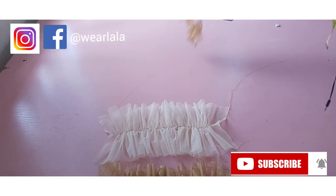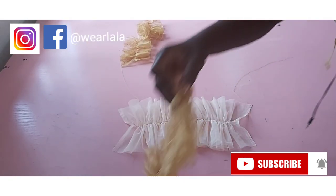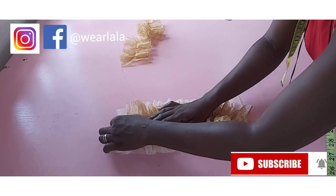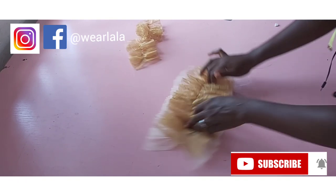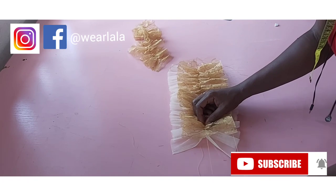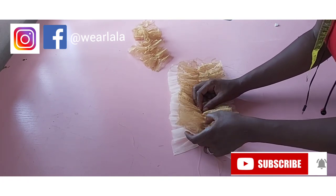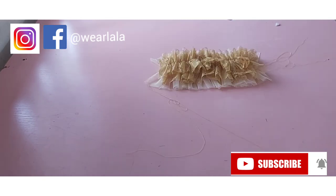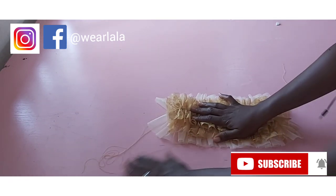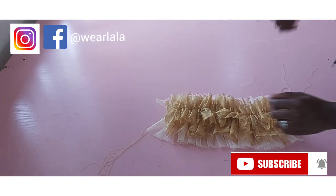After gathering, this is what you're going to have — my three layers. You place all three layers on top of each other. The first one is wider than the second, and the third is the least in width, but the fullness is the same. I've placed all three pieces together and run a stitch at the middle to hold all three together.